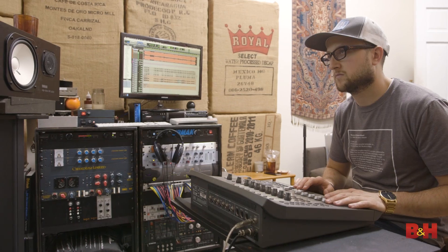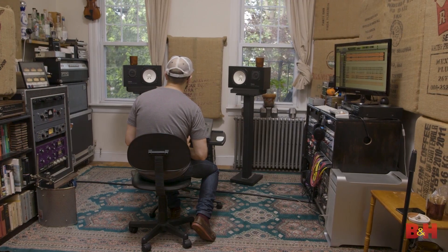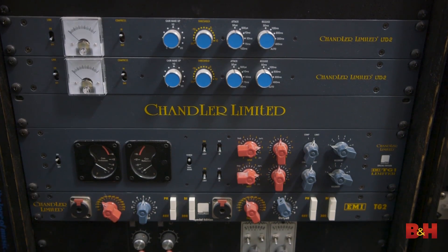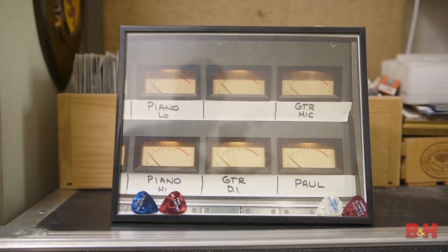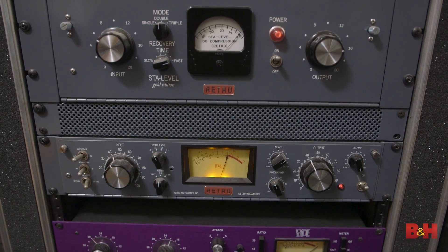Hi, this is Justin Coletti of Sonic Scoop, and thanks to B&H, we are here in the home studios of Mr. Bob Mallory one more time. Bob is a Grammy-winning, platinum-selling engineer. He's now working a lot with Paste Magazine, doing a lot of their live multi-track sessions, and he's a great mixer and recorder in his own right. We're going to be talking to Bob about best practices for the home studio.